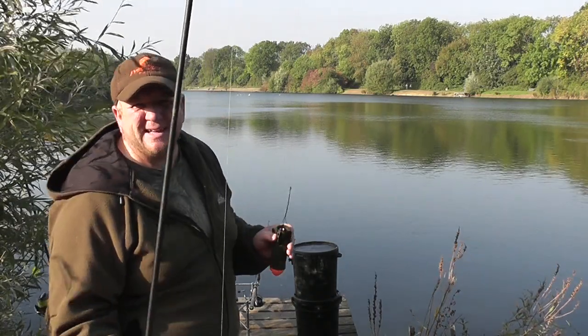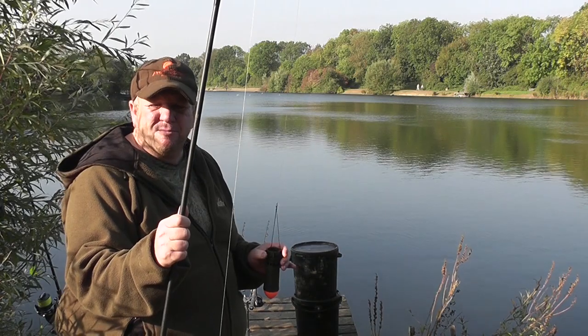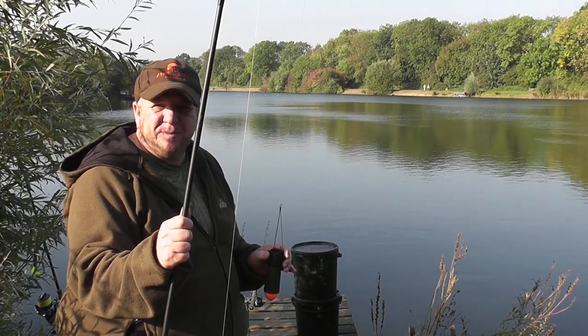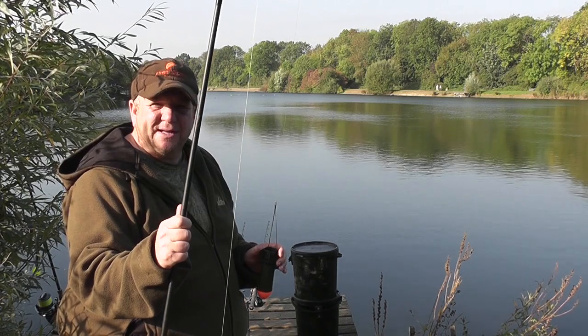As you can hear, this is a very busy park lake. You've got to put up with the dog walkers, joggers, people walking around with the kids. It's very busy. But the fishing here is very good, so it's well worth it.